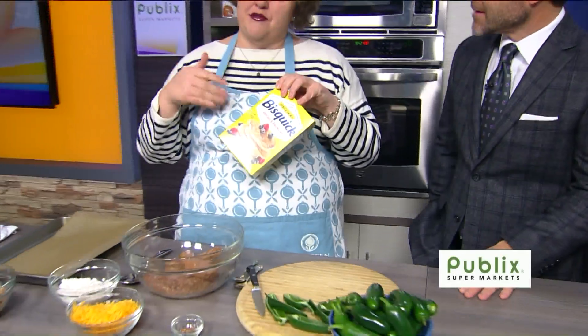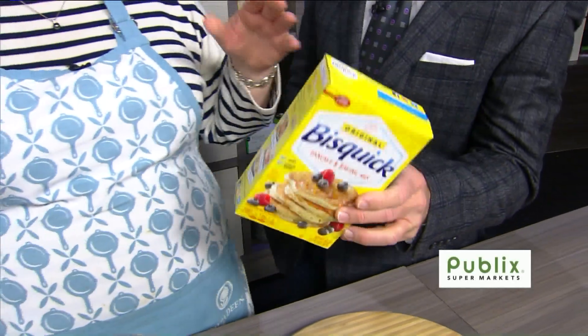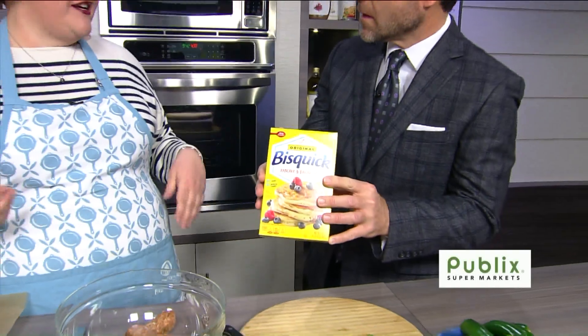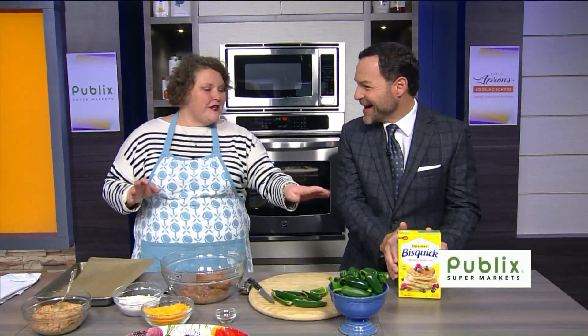I've tried to do it starting with flour and from scratch — it doesn't taste right. You've really got to have the Bisquick. What does it do — it's just for the consistency? It's magical, I don't know. Just take my advice and use the Bisquick. Don't buy the store brand.